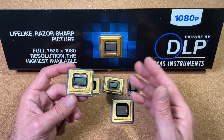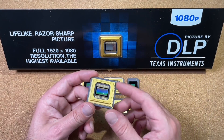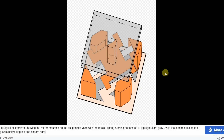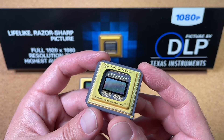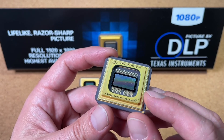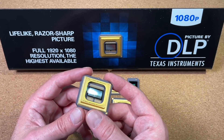DLP is used in a variety of display applications such as beamers, cinema projectors, and industrial applications, as well as car headlights for dynamic light angles or projecting something on the street. In DLP projectors, the image is created by microscopically small mirrors laid out in a matrix on a semiconductor chip. These mirrors are so small that the DMD pixel pitch may be 4 to 5 micrometers or less. Each mirror represents one or more pixels in the projected image, and the number of mirrors corresponds to the resolution of the projected image. These mirrors can be repositioned rapidly to reflect the light either through the lens or onto a heatsink.